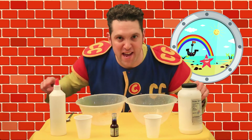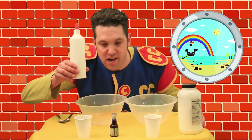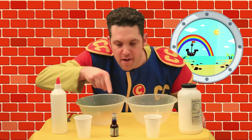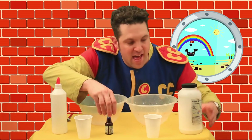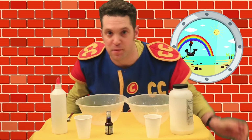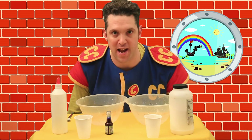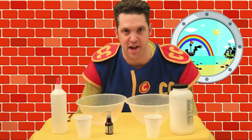I've got some great ingredients to make some ooky yucky slime. We've got PVA glue, water, food colouring, and something called borax, which I'll tell you about in a minute. But if we're mucking about with science, I've got to be safety first and I've got to wear my lab coat. So let's go for it.